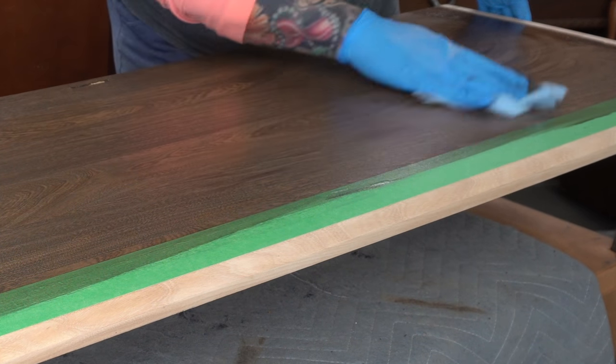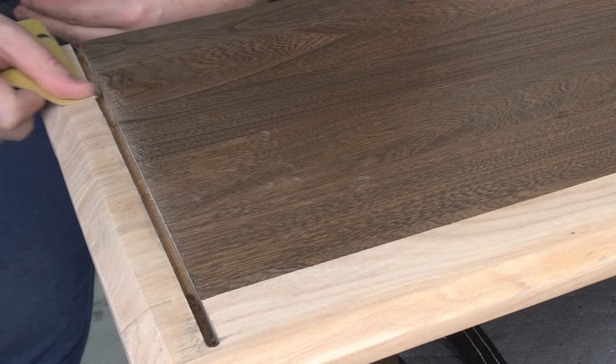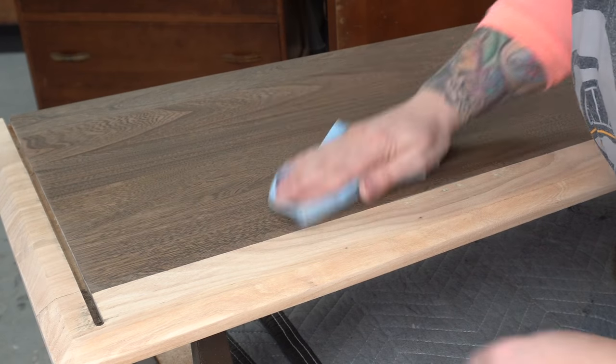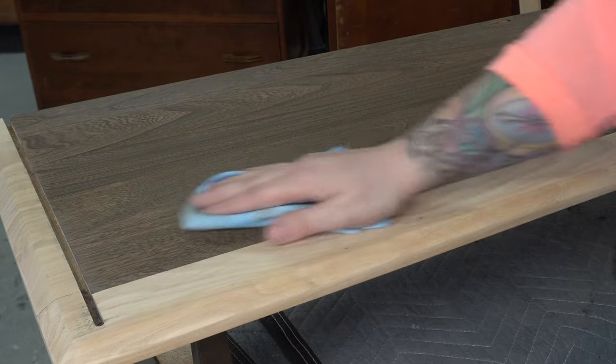I love it. I probably should have taped the sides too, but I didn't think I would get very much on the wood — but I did, so I'm just sanding it back off again. If you've seen any of my other videos, you know that I'm a huge fan of Odie's Oil.